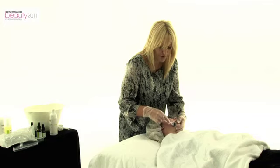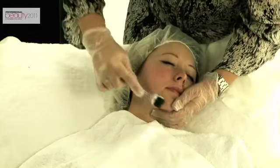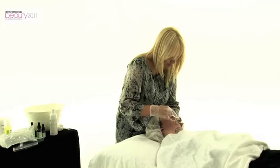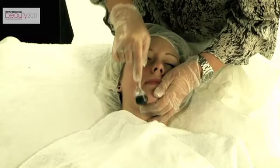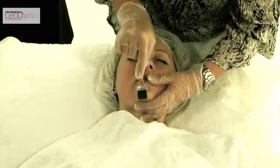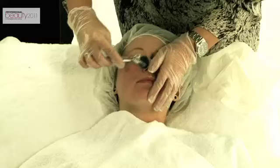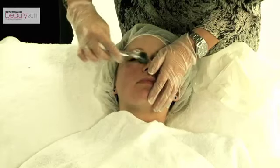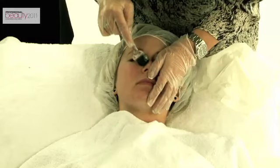I'm looking for redness and erythema, and what this treatment is going to do is help reduce lines and wrinkles. It's actually going to reduce pore size. It's going to help with scarring, whether it be from chicken pox or acne. It's going to bring a smoothness to the skin as well, and therefore you're going to have a reduction in blackheads.